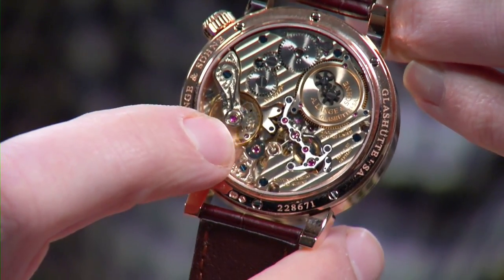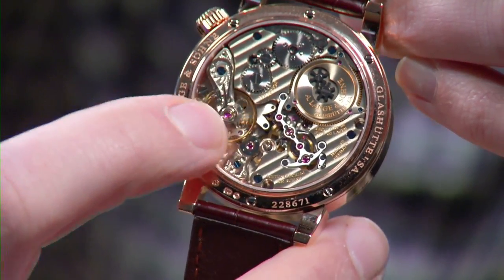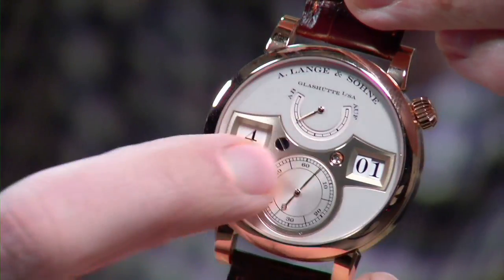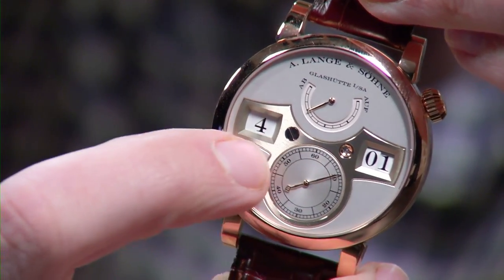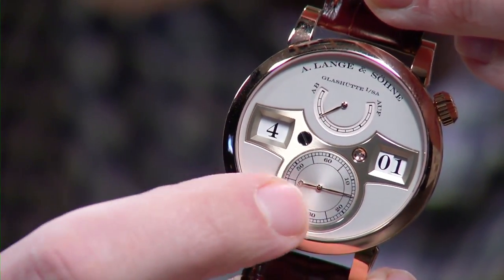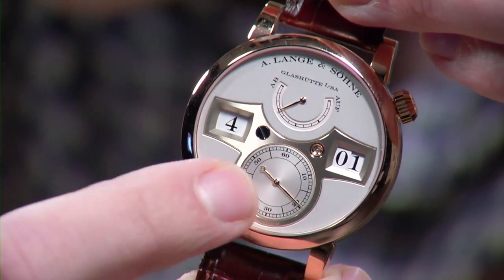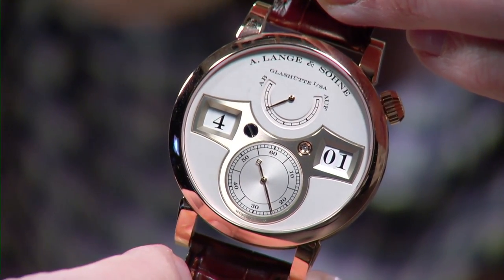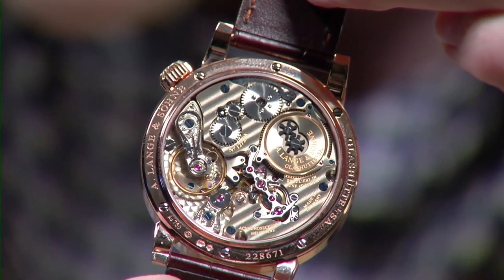It beats at a very traditional 18,000. It's a gorgeous movement — you have the constant force device, the big slow-beating balance, freehand engraving on two half bridges, and the stopworks. Turn it over and you realize the time bridge on the dial side is a single component incorporating a clear sapphire pivot tool for the minute discs — it's actually a coded and finished part of the movement itself. The only disadvantage is a 36-hour power reserve, but I can't think of a more enjoyable daily interaction with a watch.